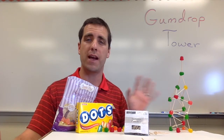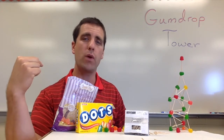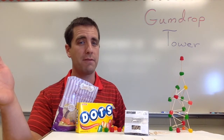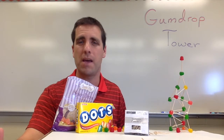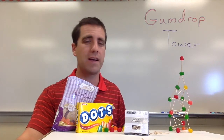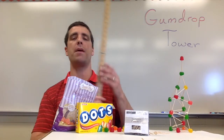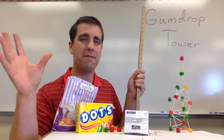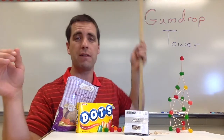Another thing I talk about is the goal: the challenge is to see how tall you can make the tower. I'll come around at the end and give a three-minute warning. Building and construction time is somewhere around 15 minutes, but I don't tell them that because some classes are faster and some slower — when I can see most groups are about finished, that's when I give the three-minute warning. Then I tell them hands off the tower, and after five seconds I measure and read off the height.